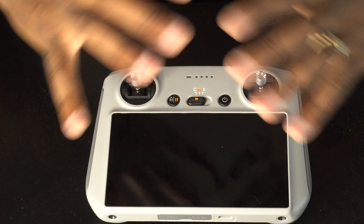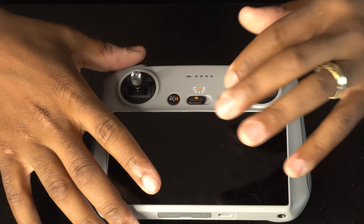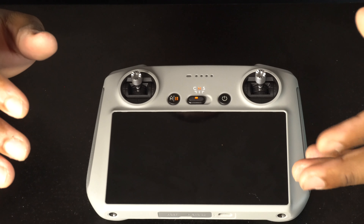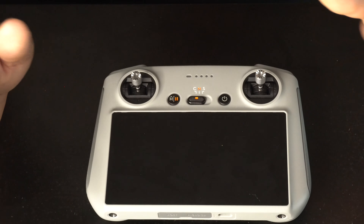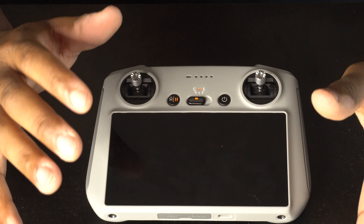You also have the C switch which allows you to go slow. Normal mode allows you to fly a little bit faster, and the S is Sports mode, which allows your drone to fly even faster.